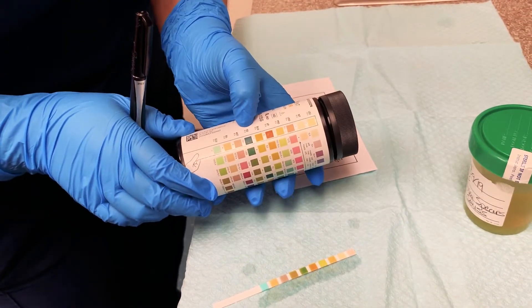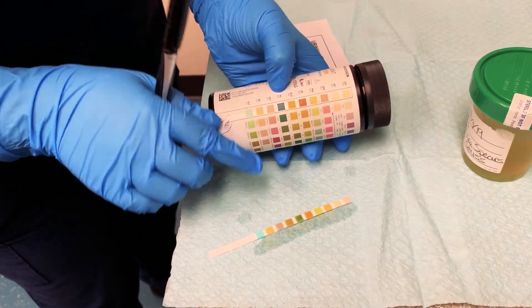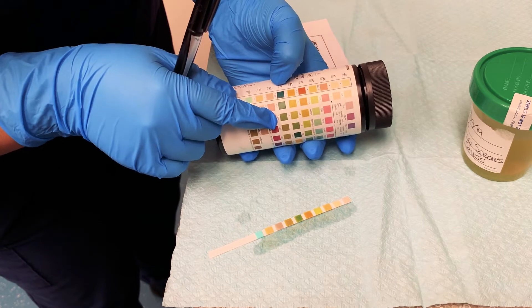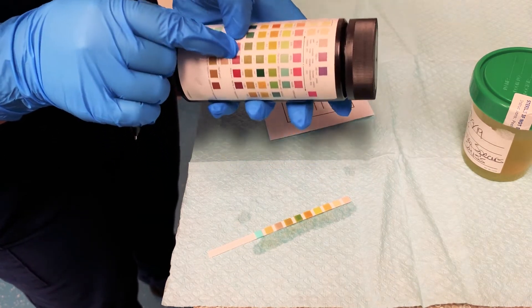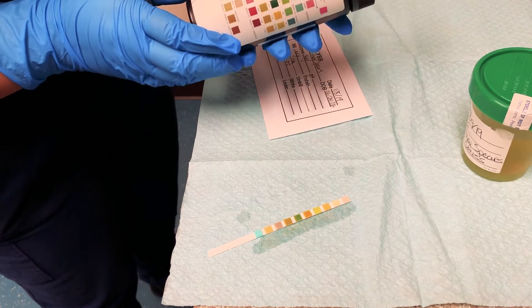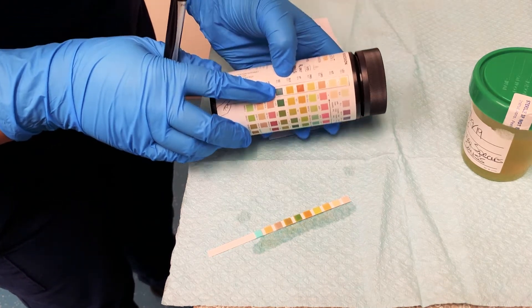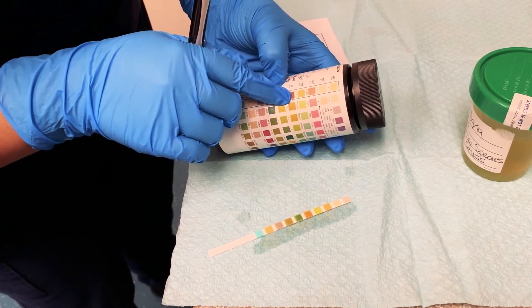Specific gravity is at 45 seconds. Counting one, two, three, four — it looks to be about this dark green color, so that would make our specific gravity 1.010. Don't leave out any of the zeros because that's very important.